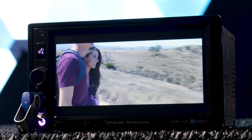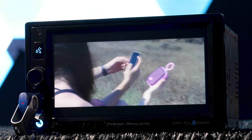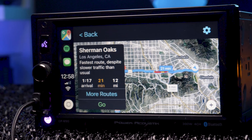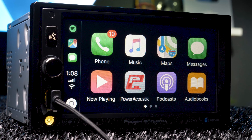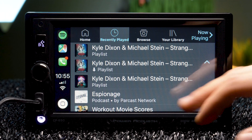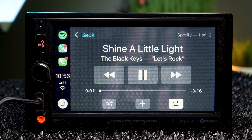The 6.5-inch widescreen display has a resolution of 800x480 pixels with a 16x9 aspect ratio. The screen is not HD, but it still looks great for such a low-priced head unit. It even has a capacitive touchscreen, which makes the display incredibly responsive to your touch, as opposed to a typical clear resistive screen.